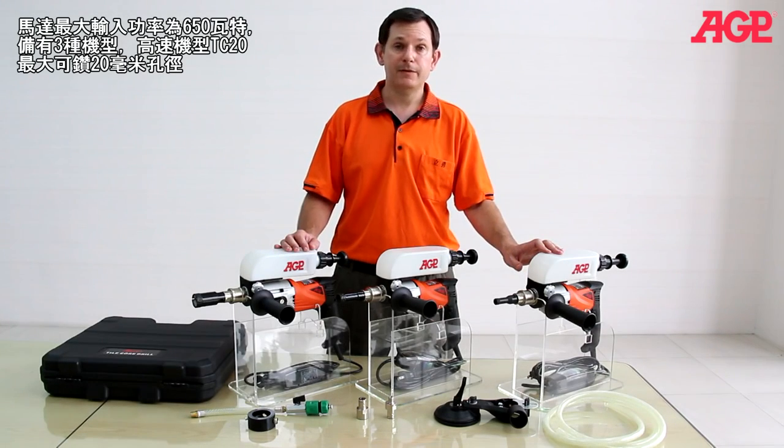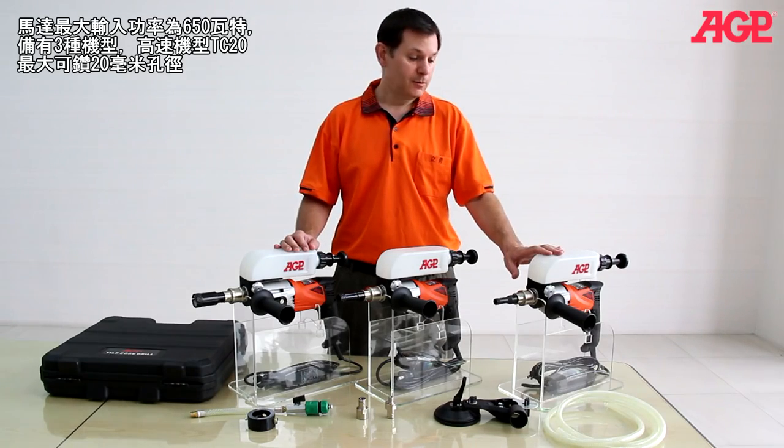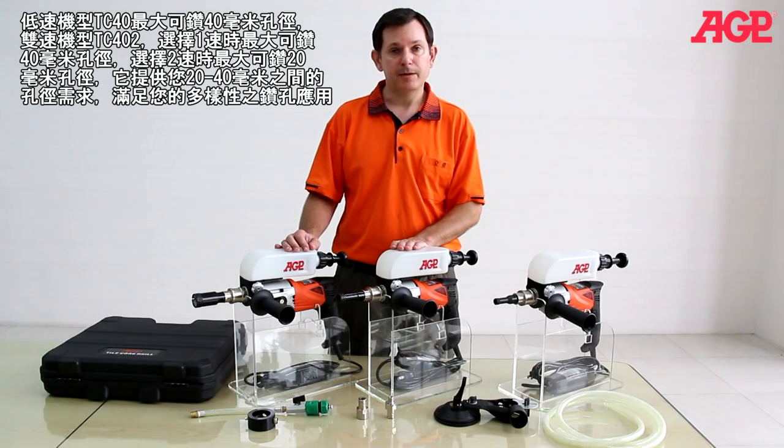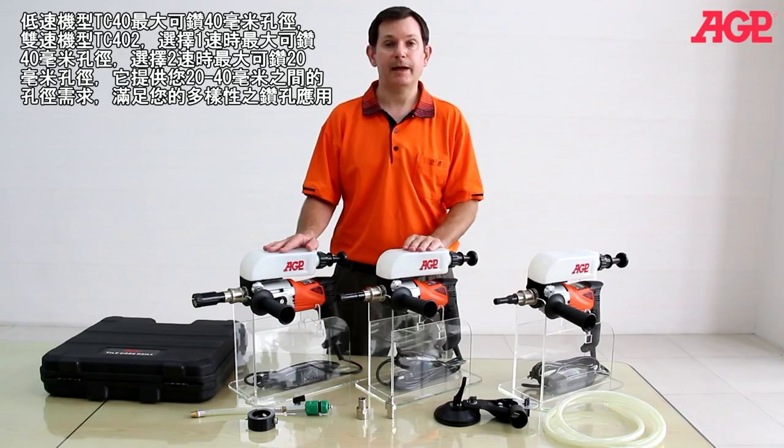The motors are 650 watts, and we have three variations: the high-speed model, which drills up to 20 millimeters; the low-speed model, which drills up to 40 millimeters; and the two-speed model, which has the gearing of both machines combined.